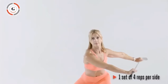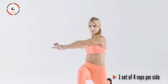I want you to do one set of four reps on each side.